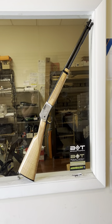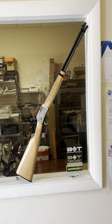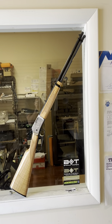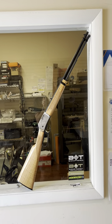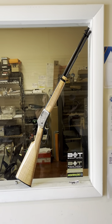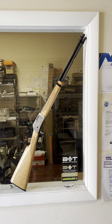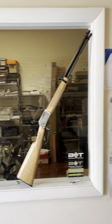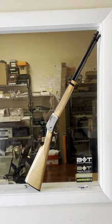Hey, it's Jason from Backup Tactical. I do not consider myself a lever-action rifle fan. I've owned quite a few in the centerfire calibers, like .357, .44, and it just was not my cup of tea. I really never loved it — it's a lot of action, a lot of work, a lot of movement, gets you off target.